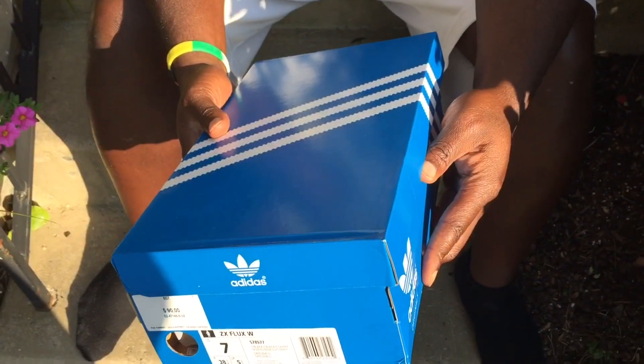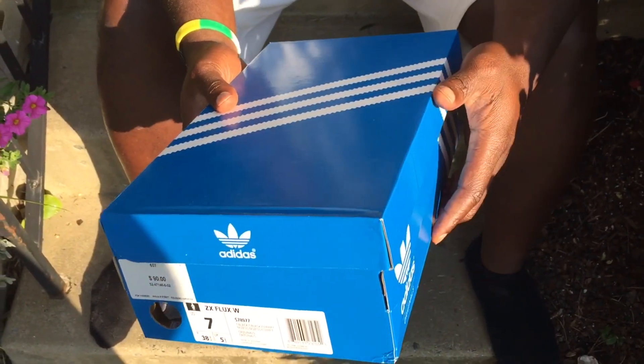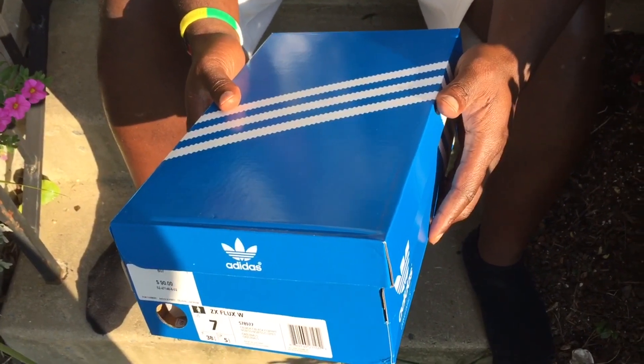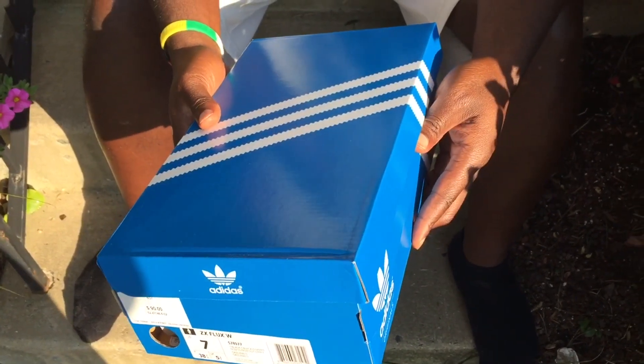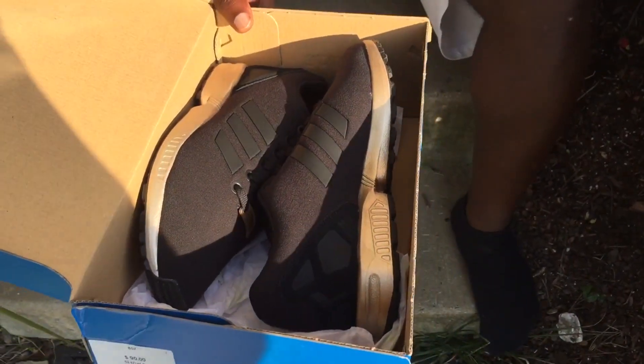I remember seeing these at Hustle Hoops and I just walked by them. Later on I checked on them and they're really nice. So today I stopped by the mall and I got one of these for my wife. Just wanted to kind of break them down real quick and show them to you.